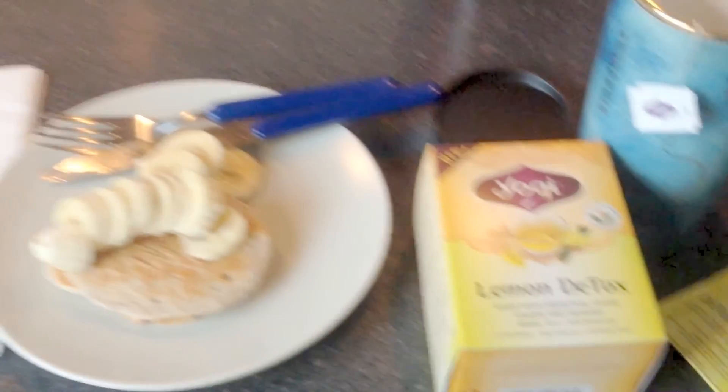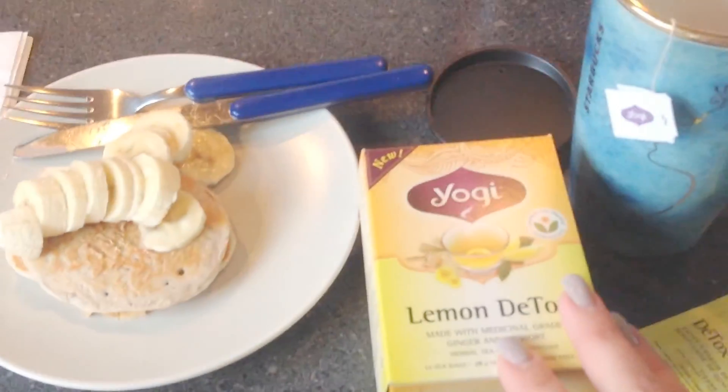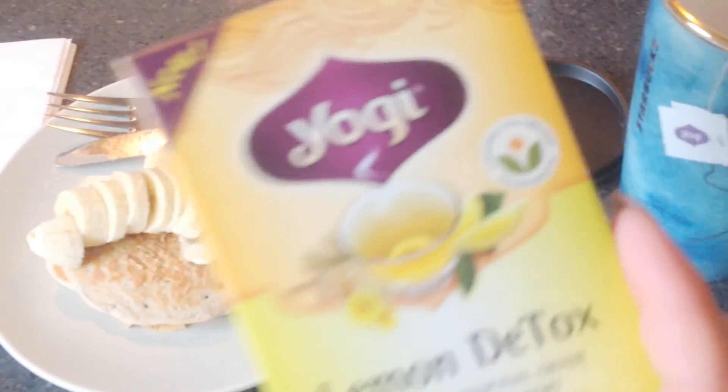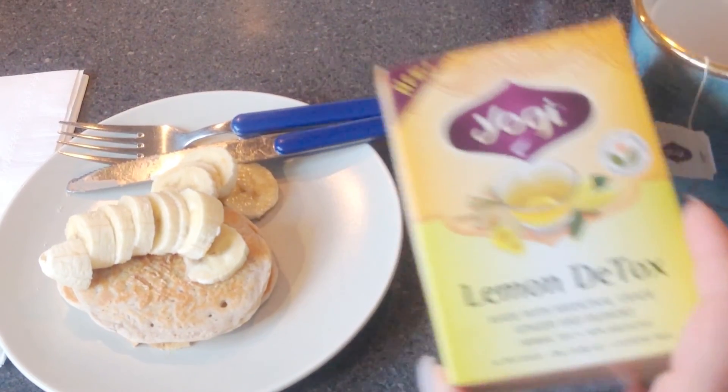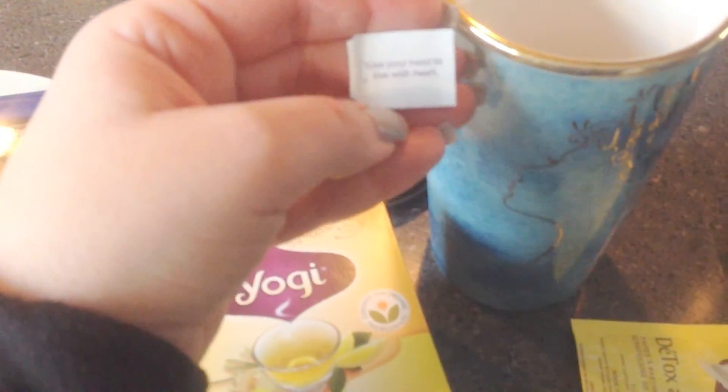I've never made a vlog before. It's gluten-free and vegan — some munchies. And then over here is my breakfast: a breakfast of champs. My pancakes that are vegan with my half a banana. My lemon detox tea, which I have all the time. I love my yogi tea. It is so good. If you haven't tried it, you have to try it. And every time you open up a tea, it has this really nice saying on it.